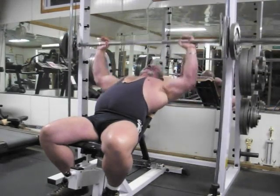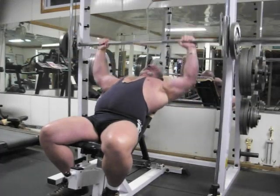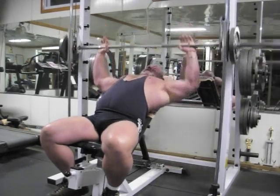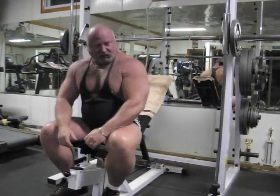Do a set of 15 reps, and we're out. Do two to three sets, 15 reps. Piece of cake. Next exercise.